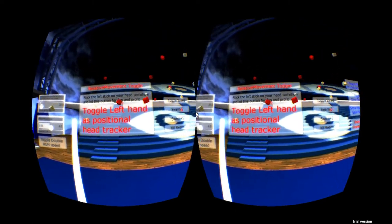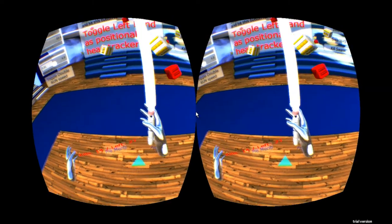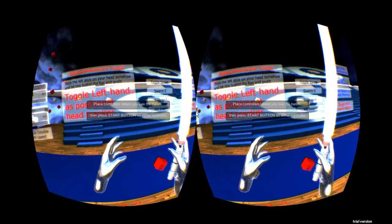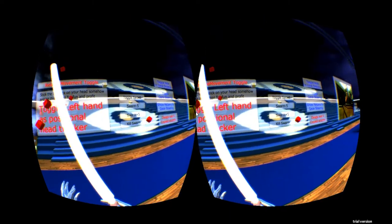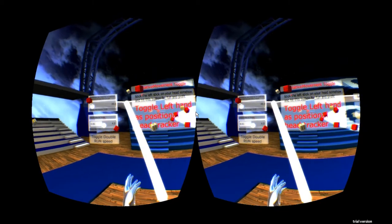They have a little positional feature you can do. I didn't really play with it too much — I tried it once and it seems a little buggy, so I stayed away from it to avoid motion sickness.